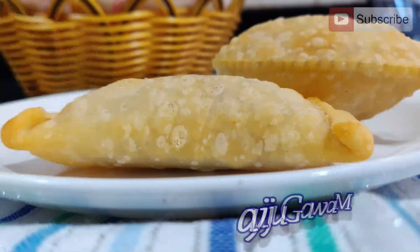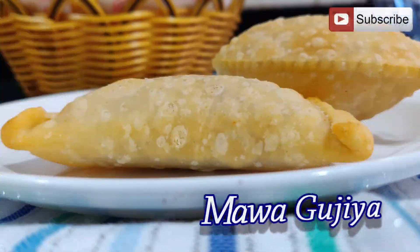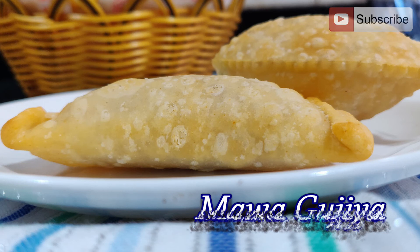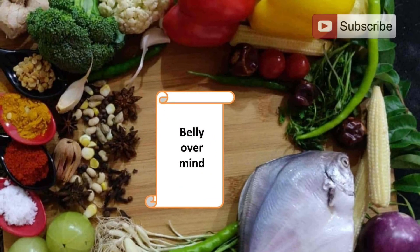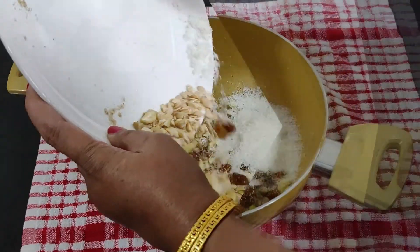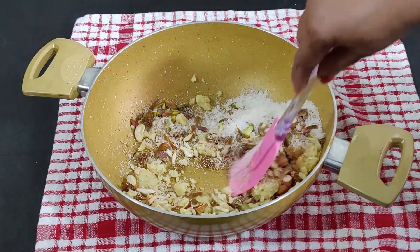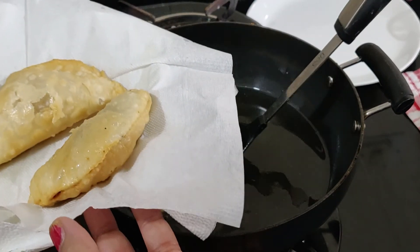Welcome to Belly Over Mind. Mawa Gujia or Mawa Karanji is a crisp, flaky deep-fried pastry in the shape of a half moon, stuffed with sweet khoya or mawa, coconut, sugar, and dry fruits. It's a popular traditional North Indian sweet, synonymous with the Holi festival. The North Indian version has a mawa filling, while the Maharashtra version uses semolina, poppy seeds, and coconut filling.